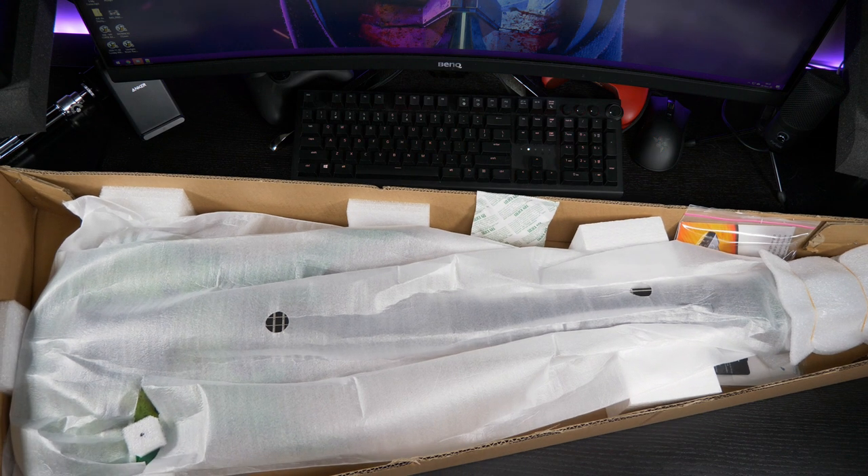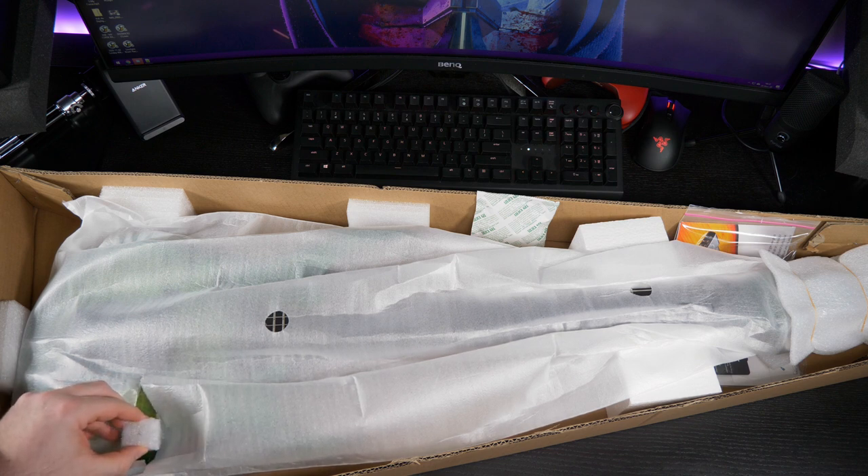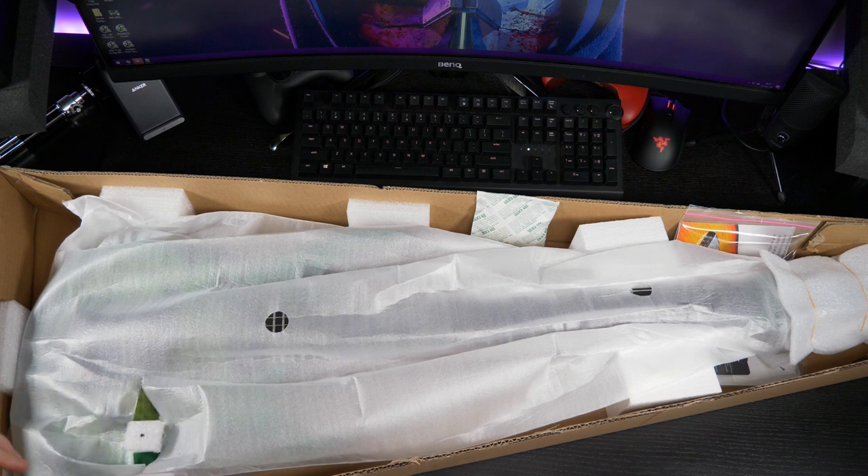Okay, this looks awesome already. So there's this thing here — I think that's on the pot. Oh no, it's on the switch. Cool, cool, cool.